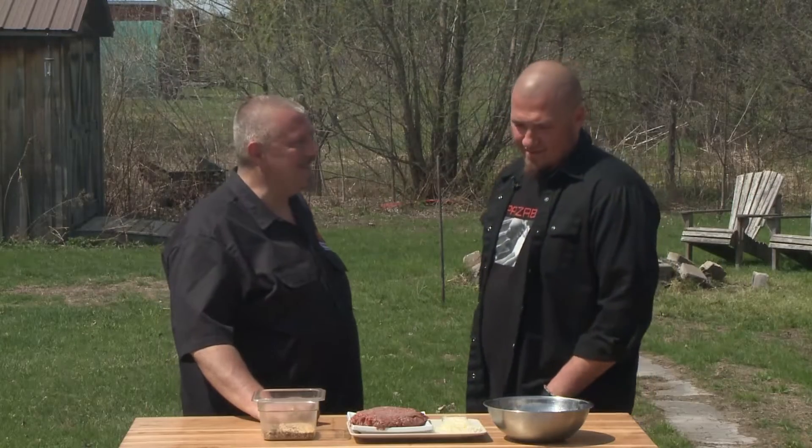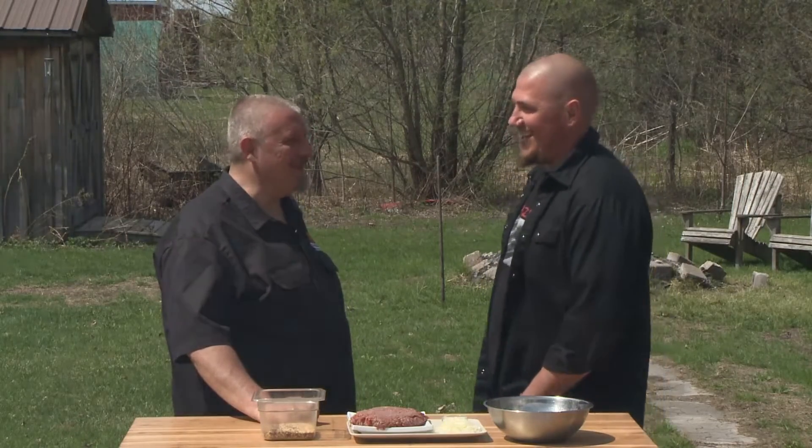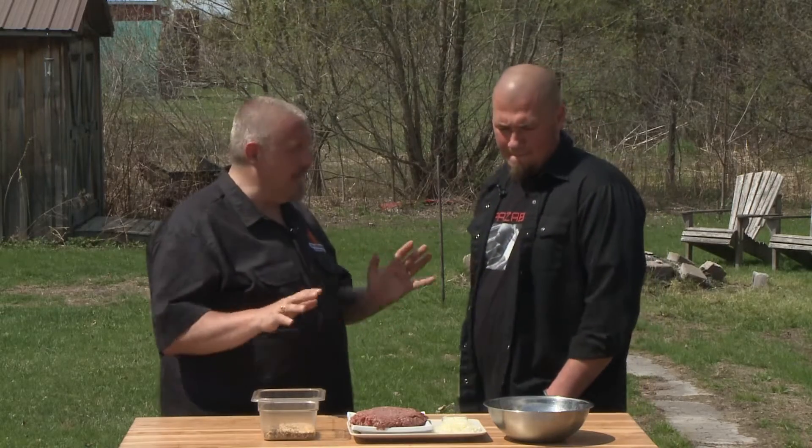Are we going to do anything on top of that chili or just leave it? I think we'll just leave it — bison on bison is just great. We're going to do a very simplistic burger, concentrating on the meat and nothing else.